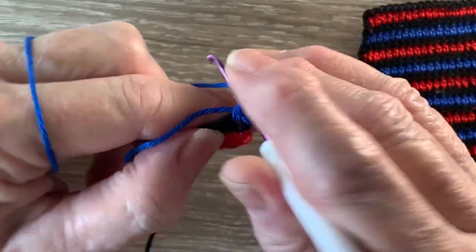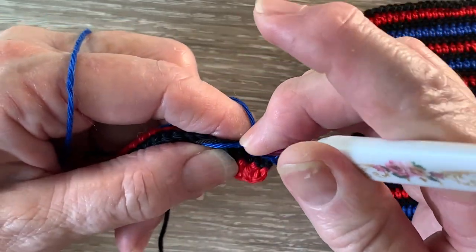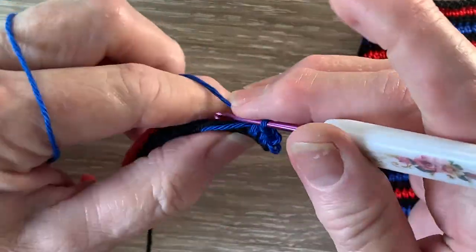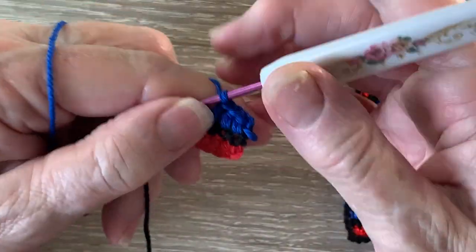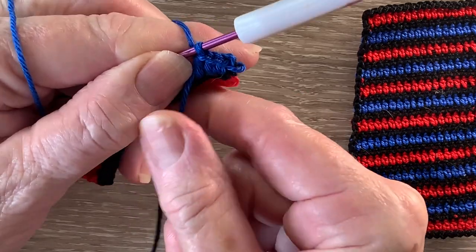So just work a few half double crochet and then pull the 2 tails tighter, but not real tight, just to pull them in a little bit at the end.